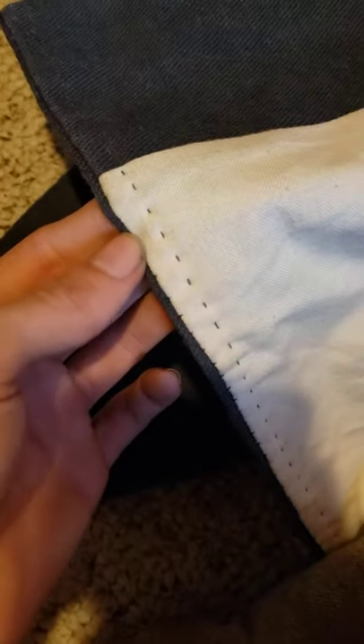It's hand-sewn. It'll fade to a butternut color, which is more like my pants, over time. Once it's exposed to the sun, it'll start to fade.